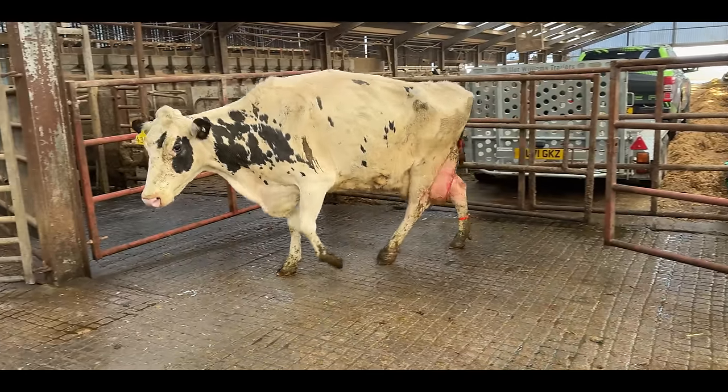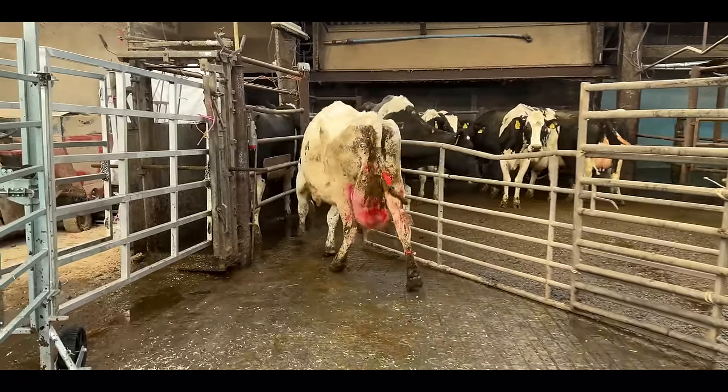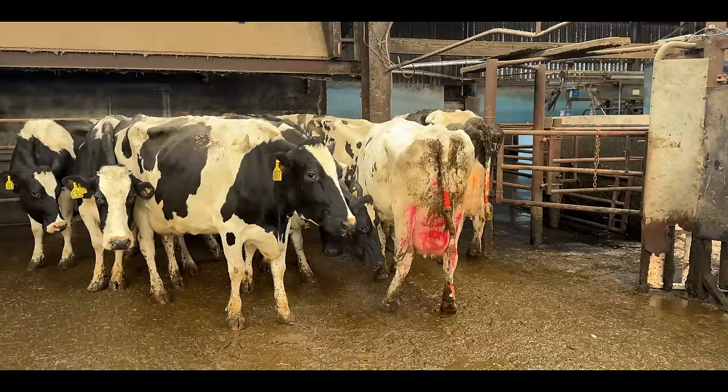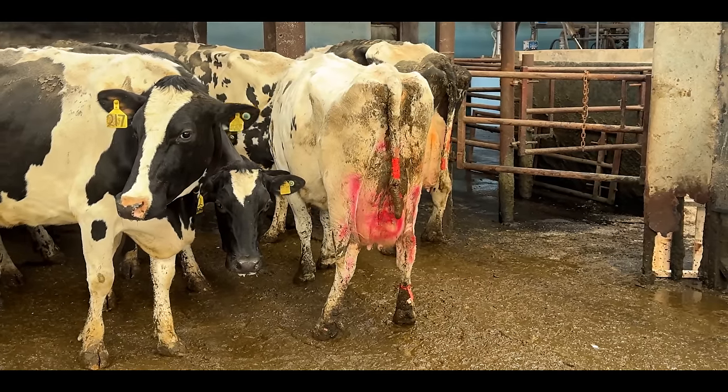There are hundreds of cows at this farm, and most of the cows we're trimming today have no problems whatsoever. But as you've just seen, the cow with the red spray all over her buttocks has got a real issue, and in a few moments we'll have her up the race and into the crush. That red spray paint denotes that she's got a problem and we need to see her today — urgently.